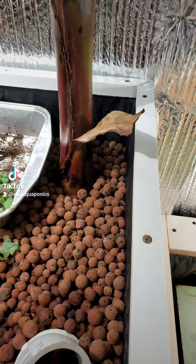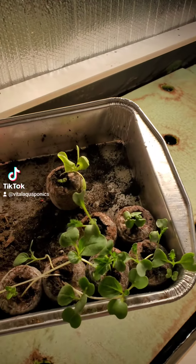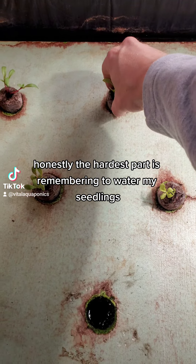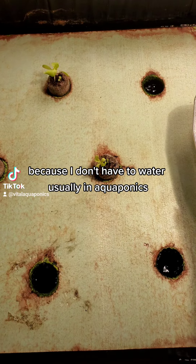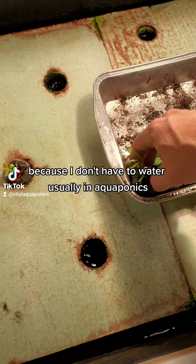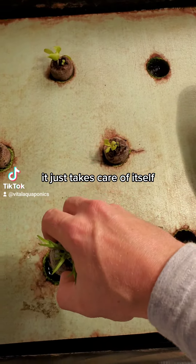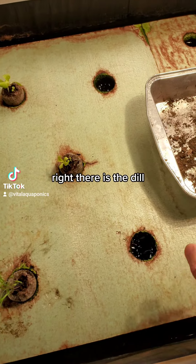Planting in aquaponics is pretty easy — I'm not hunched over. Honestly, the hardest part is remembering to water my seedlings because I don't have to water usually; in aquaponics it just takes care of itself. Right there is the dill.